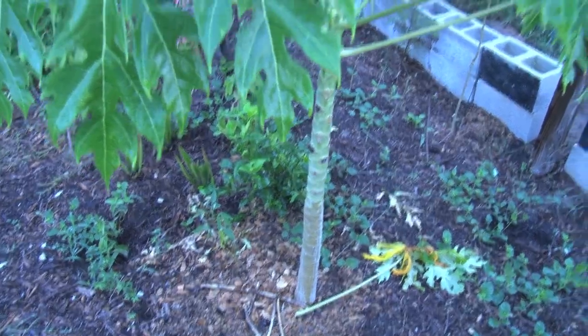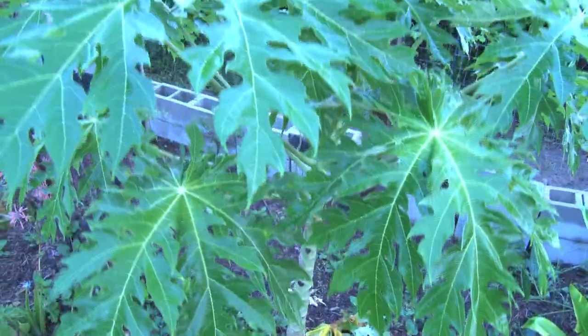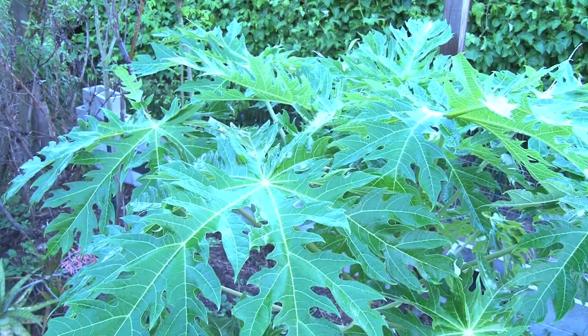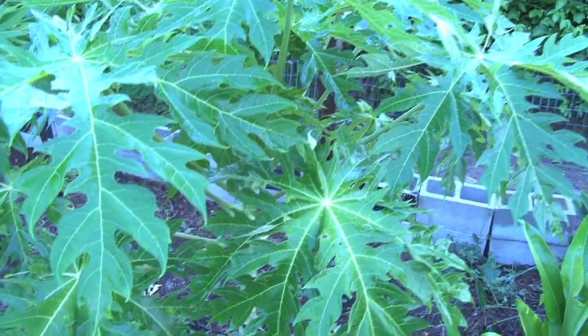Remember, gardening takes patience. And if you grow a variety of items, you have time — you go away to something else, and you look up and you have fruit. You go away to your fast-growing items.